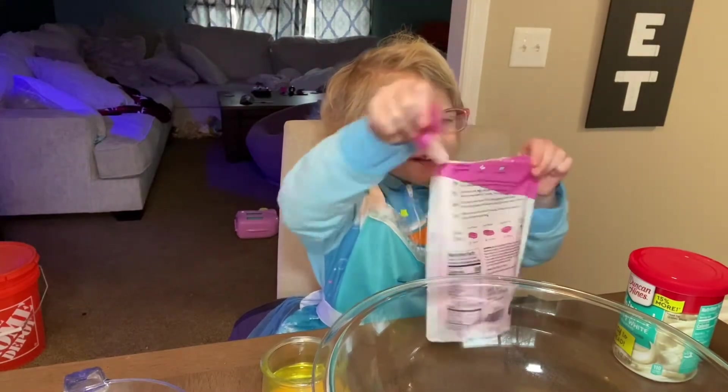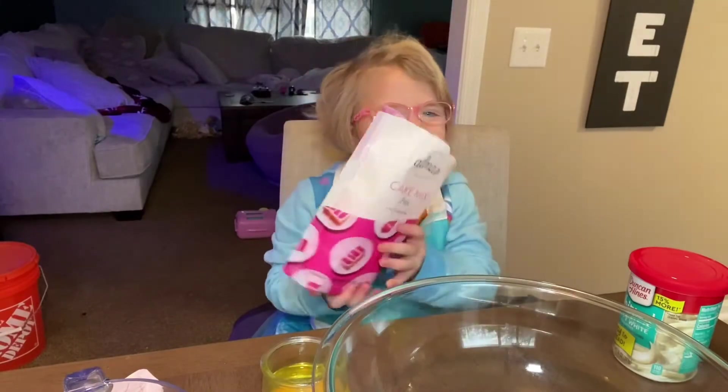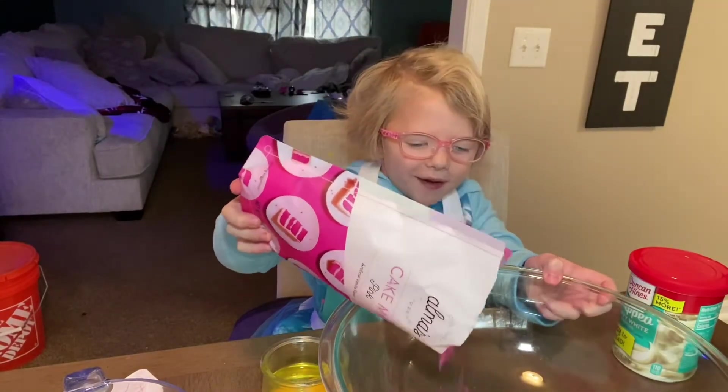Let's open it. Let's do this guys. And it's pink!